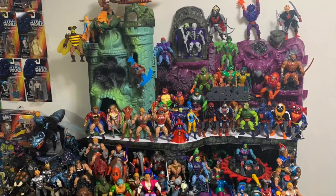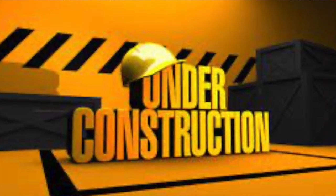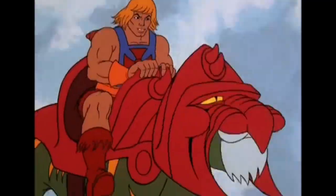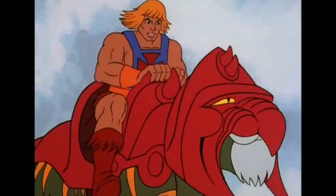A few people through social media have reached out and asked how I create my Masters of the Universe display. It just so happened that I've changed my display around a little bit, so today I'm going to walk us through the steps I take to create it. Come on, Battle Cat — an Eternian snail can move faster than this!